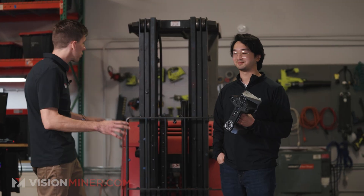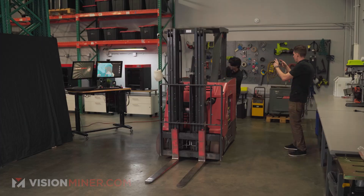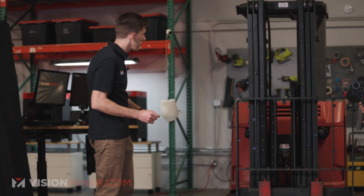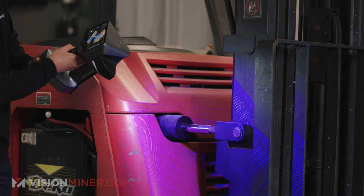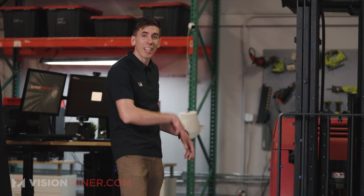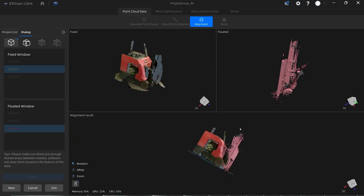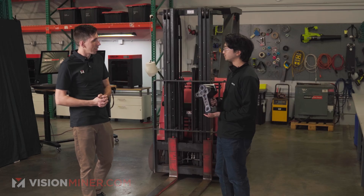So what we're going to do is actually scan this entire forklift, and we're going to use all three modes from the EinScan Libre: the infrared mode, the infrared adaptive with the lasers, and the 101-line laser mode to get some extra detailed parts. Then we're going to take it into the software and put it all together into one. Let's get started.